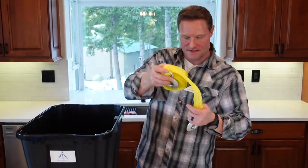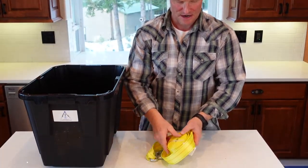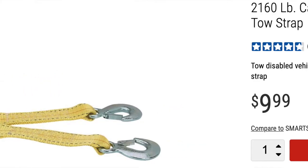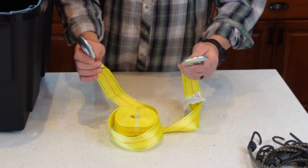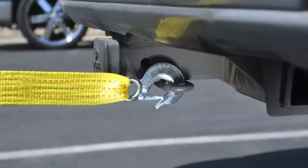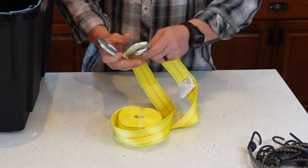Also from Harbor Freight, because this is a vehicular breakdown-focused kit, I have a tow strap. This tow strap has a 2,160-pound tensile strength. The reason I like the hook style is because most vehicles have tow hooks or clevises you can clip right onto. It's 15 feet long by one and three-quarters inches wide — a good-sized strap that's fairly packable.